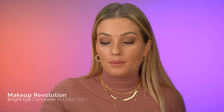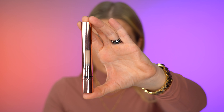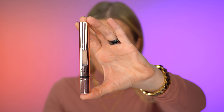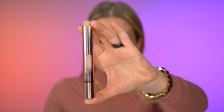Hey everyone, my name is Svetlana and welcome back to my channel. In today's video, I'm gonna be reviewing a new concealer from Makeup Revolution — the Bright Eye Illuminating Under Eye Concealer. It's formulated to target under eye circles, offering flexible buildable coverage with the max level of vitamin C to actively treat the area as you conceal. This is one of their newest concealers.